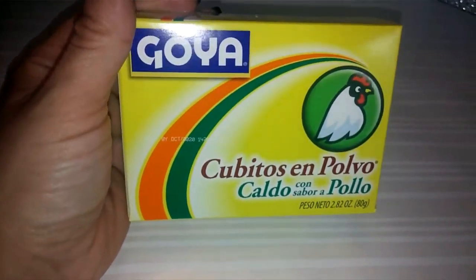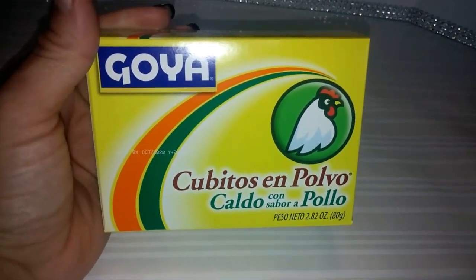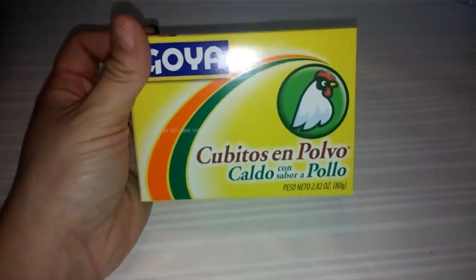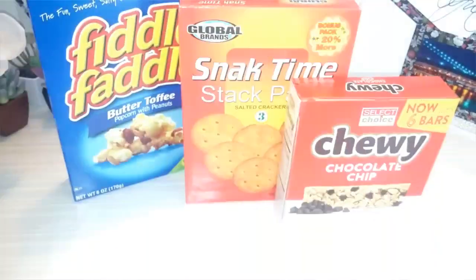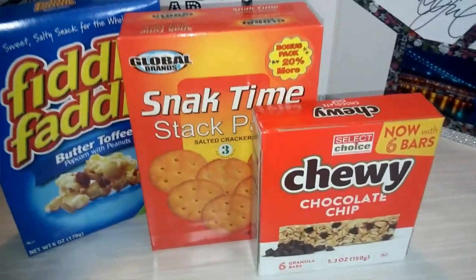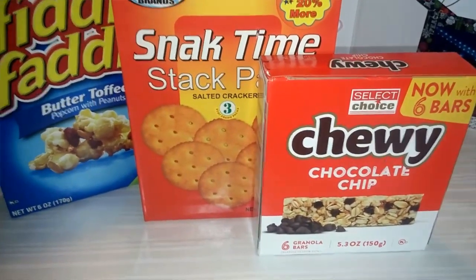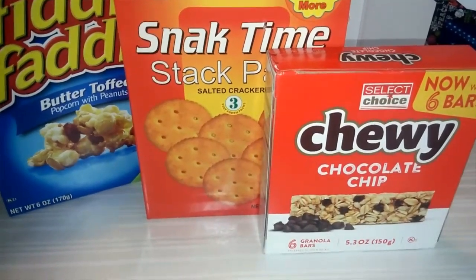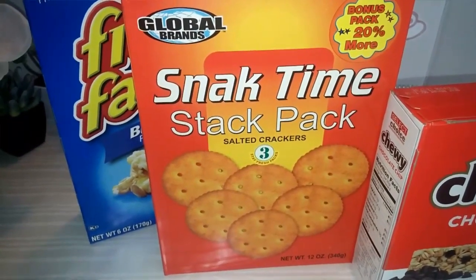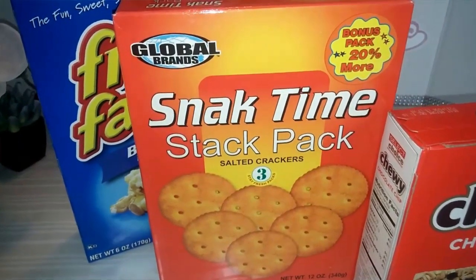I also grabbed the box of these cubitos de pollo — caldo con sabor a pollo, these are chicken flavored bouillon. I also grabbed some snacks here. I picked up a few boxes of the chocolate chip chewy granola bars. My five-year-old takes these for a snack — that's like her favorite snack she has to have for school. And then also I picked up this Snack Time pack of three crackers — it says bonus pack of 20% more, Global brand.